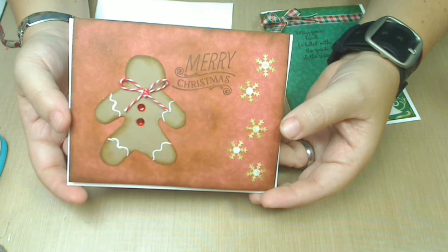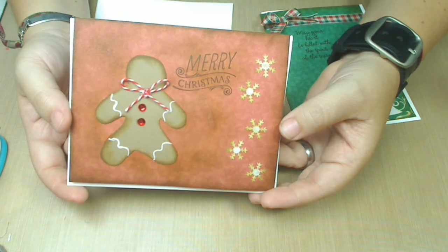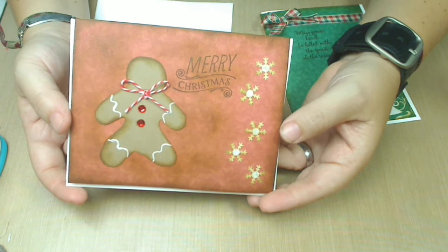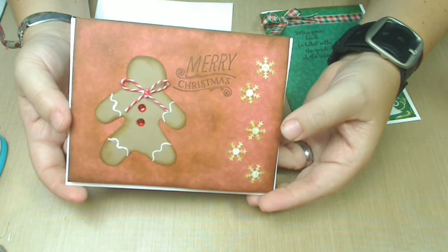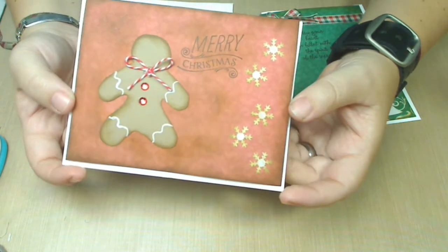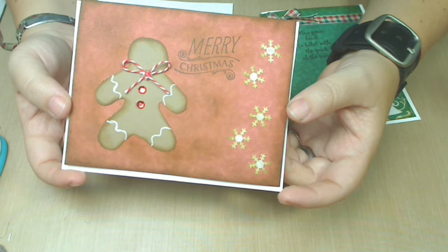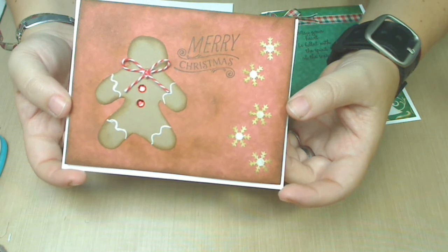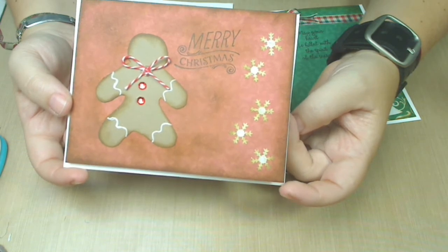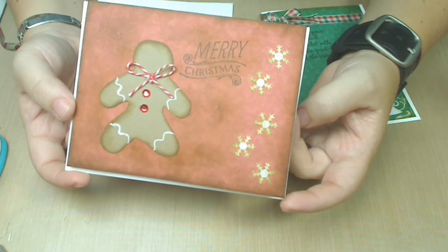I was almost crying because I didn't have the Tim Holtz gingerbread man or ginger cookie die. So I thought, okay, I'm gonna have to create my own little cookie. And I did, and he became lovely! I embellished with twine and some bling, and I added a little bit of ink around him so he looked like he was a little bit burned from the oven.